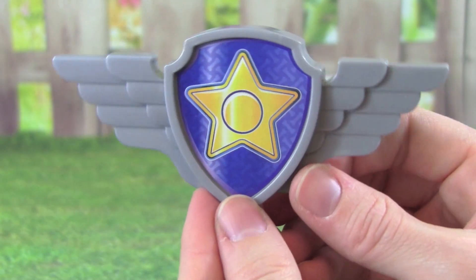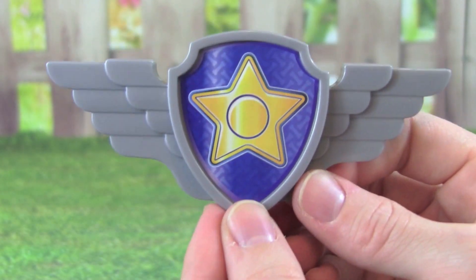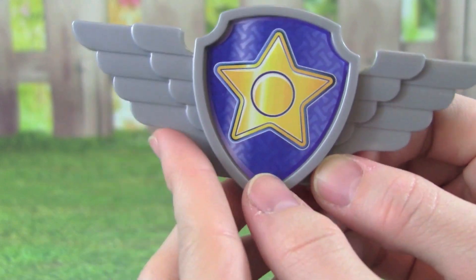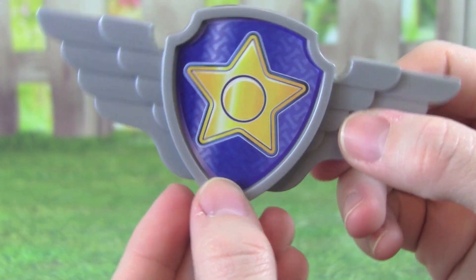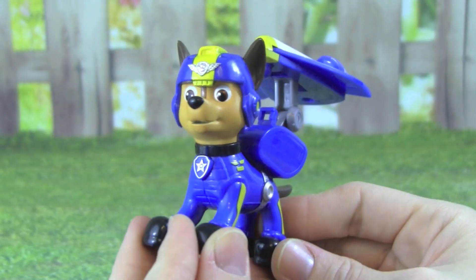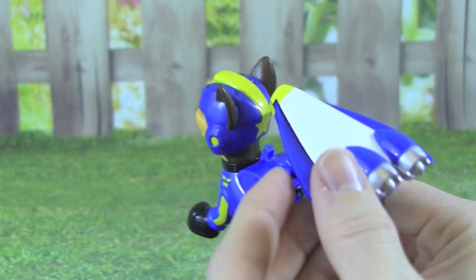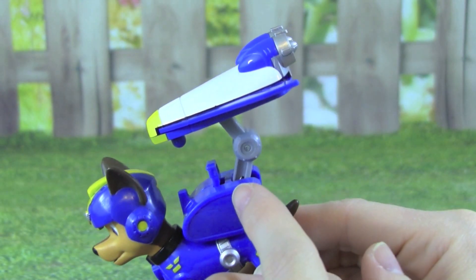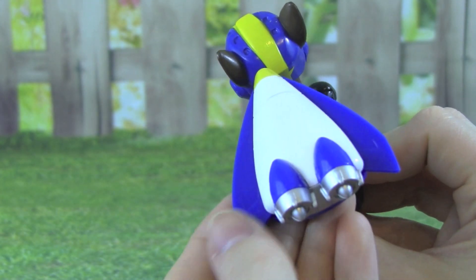The Air Rescue Chase also comes with this really cool badge that you can wear. It has wings on the side, because Chase can fly. The Air Rescue Chase is really cool, and I think his flight pack is awesome. I love how it pops up and the wings shoot out on the sides.